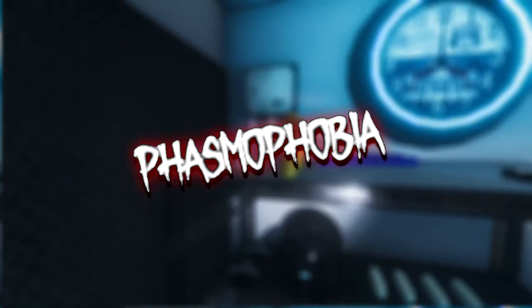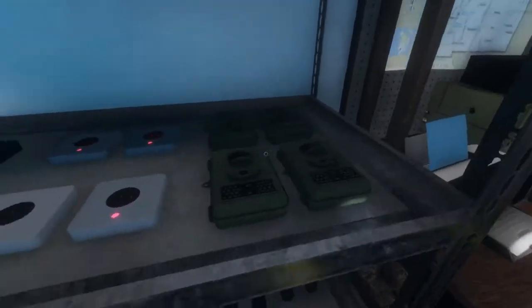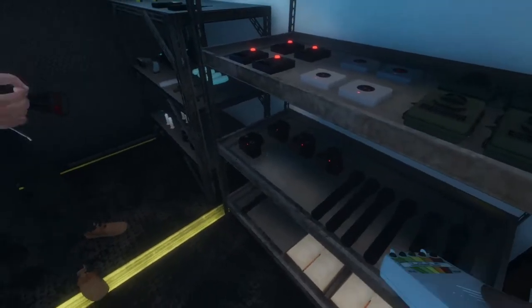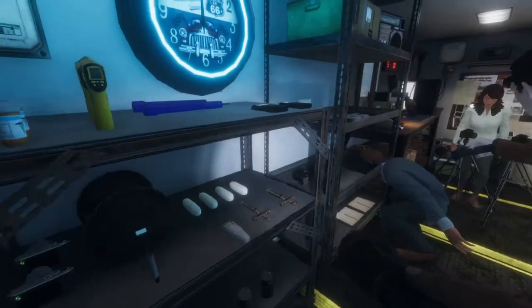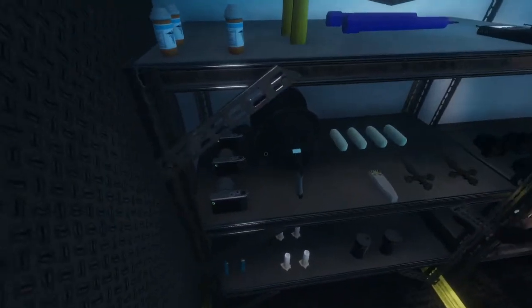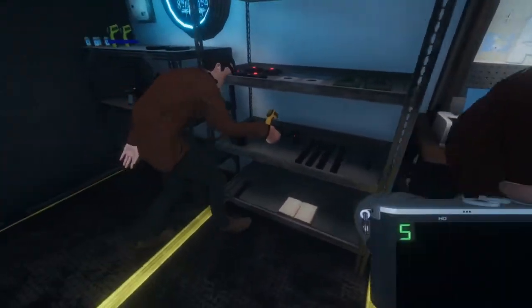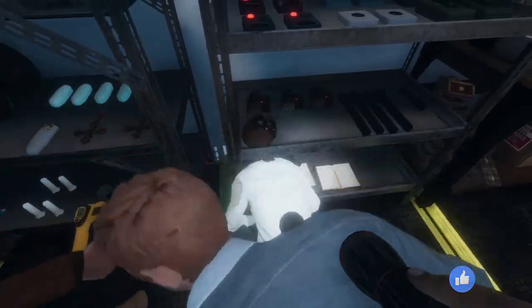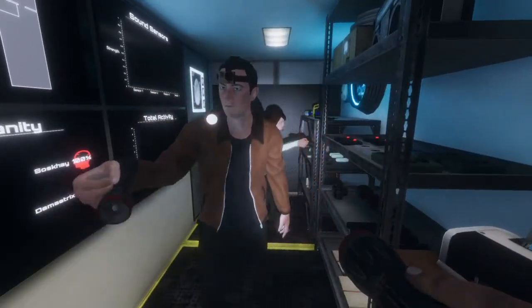What is everybody grabbing? If you guys have any questions you can just ask and I'll answer. One thing that's really nice to have is if everybody grabs something separately. I always grab an infrared thermometer and a UV light. If you want, grab a strong flashlight — that's the red-tipped flashlight at the very bottom of the shelf — and also a spirit box. We don't need a crucifix because it's amateur, but I'm gonna get a motion sensor.